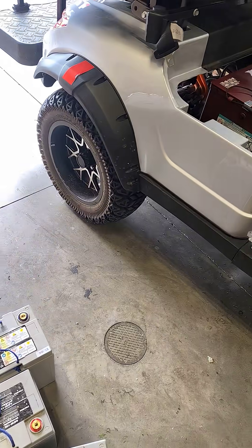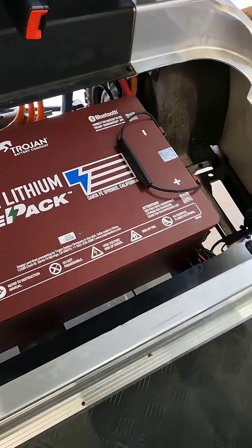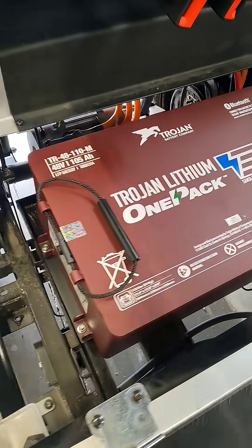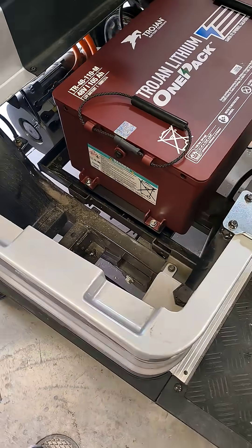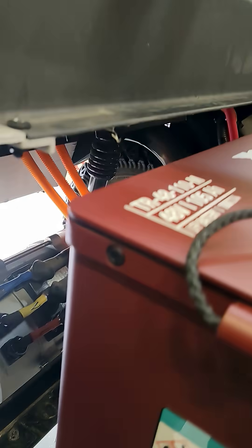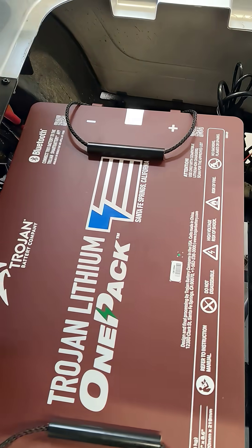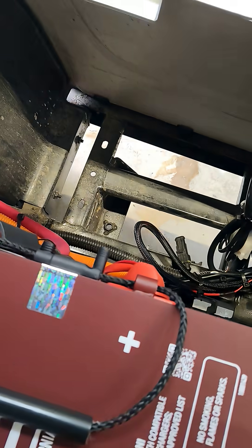They were cool, but they're heavy. So I used a Trojan lithium one-pack right here, and everything worked beautifully. I actually used a Yamaha mounting plate down there, and then up here I had to make the positive connector to the controller, which isn't a huge deal — I've done it before.